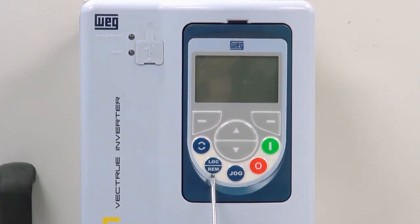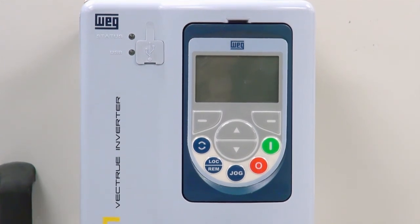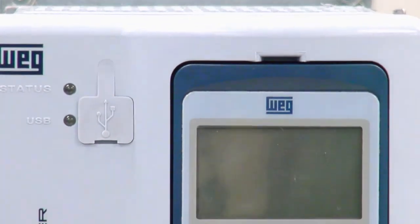There is a local remote button, directional arrows, and up and down arrow buttons. There is also a USB port for computer interface, if necessary.